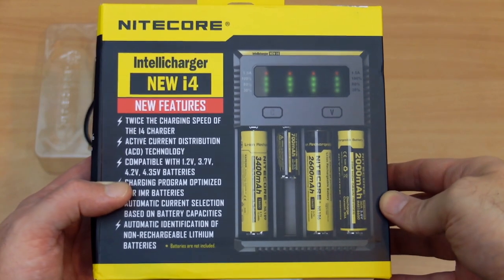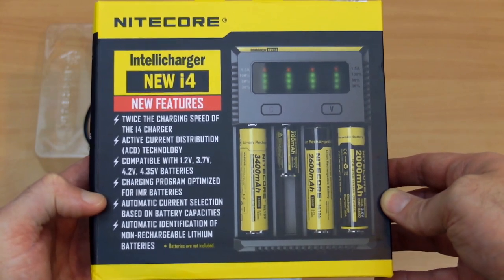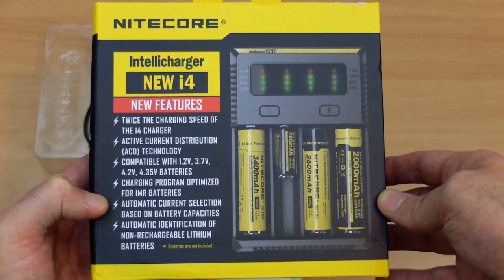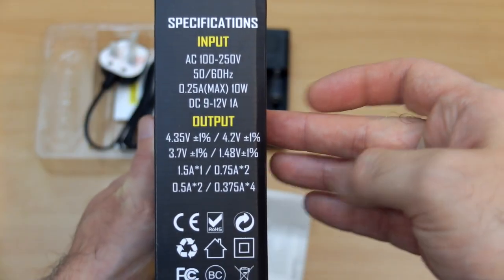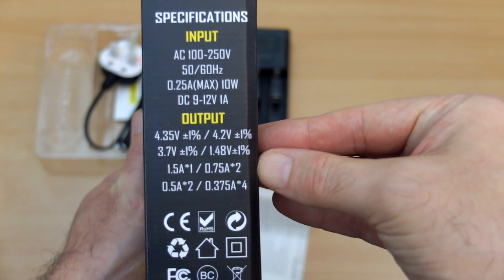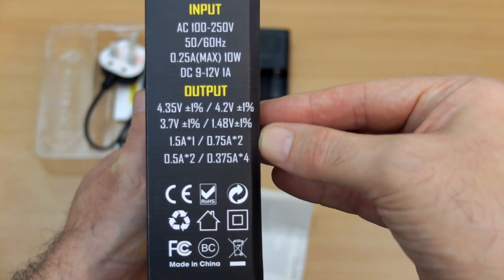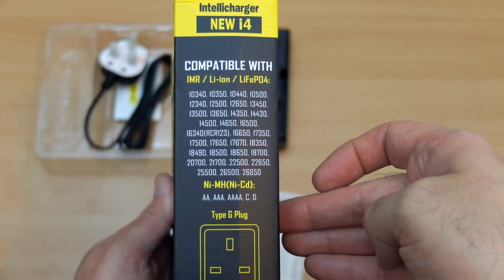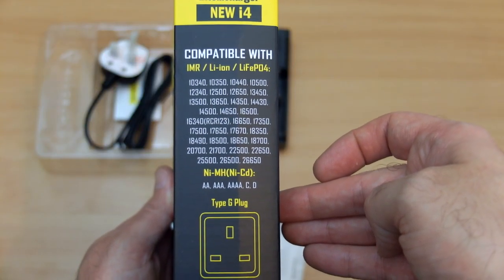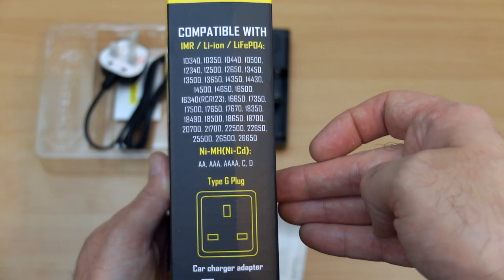On the front of the box we have some of the new features, including active current distribution and a higher charging rate for one cell. On the side, the specifications are listed out and you'll notice the charging rates for various cells and quantities are also listed. We also have safety certifications. On the other side, it lists the batteries that it's compatible with — quite a long list of lithium as well as nickel metal hydride cells.